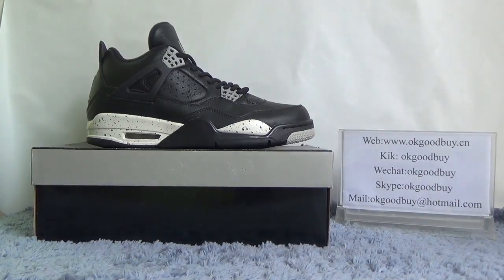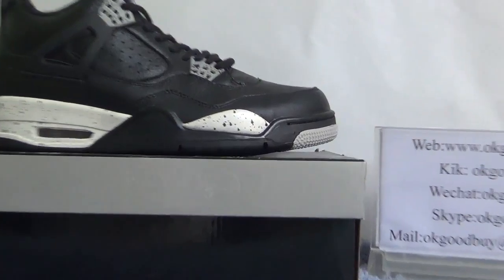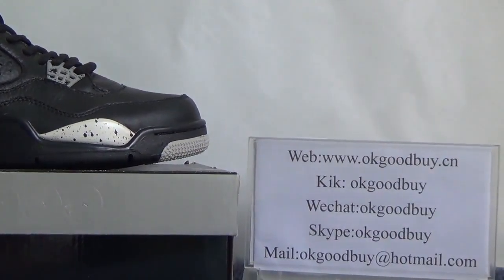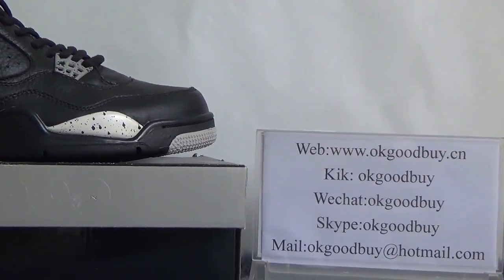That's all for the review. If you have any questions, please contact us. And also, if you are interested in these shoes, please go to OkGoodBye.com to check out more information. Thank you. Bye-bye.